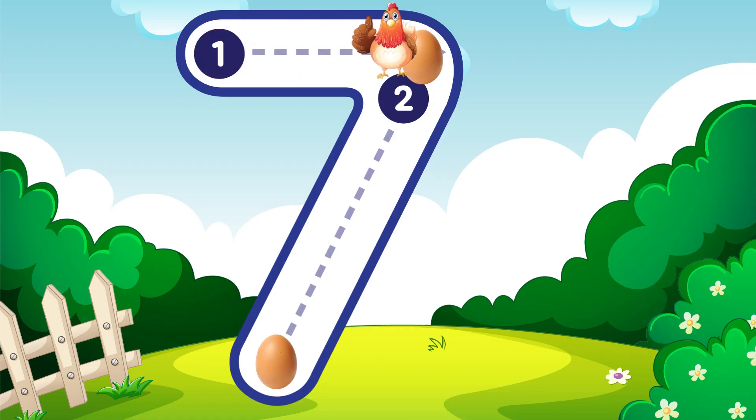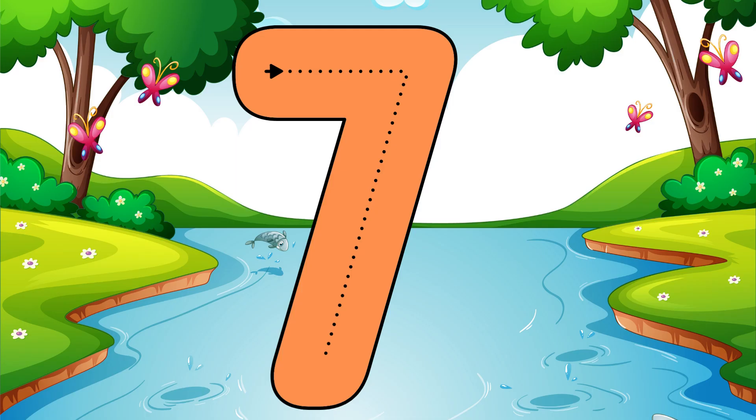Go across then down, away from heaven, that is how you make a seven. Seven.